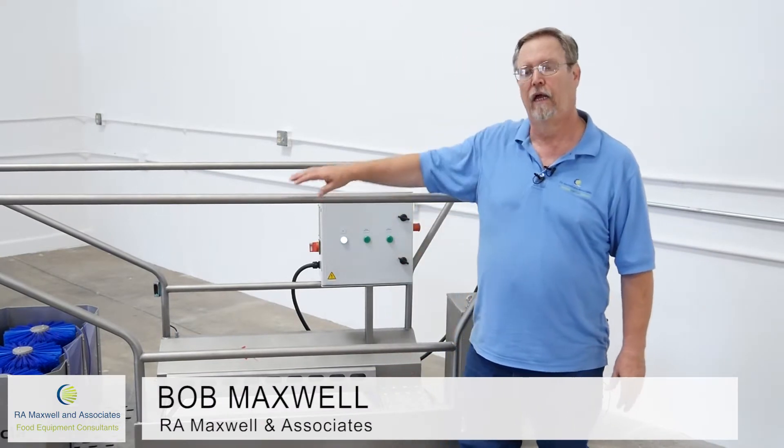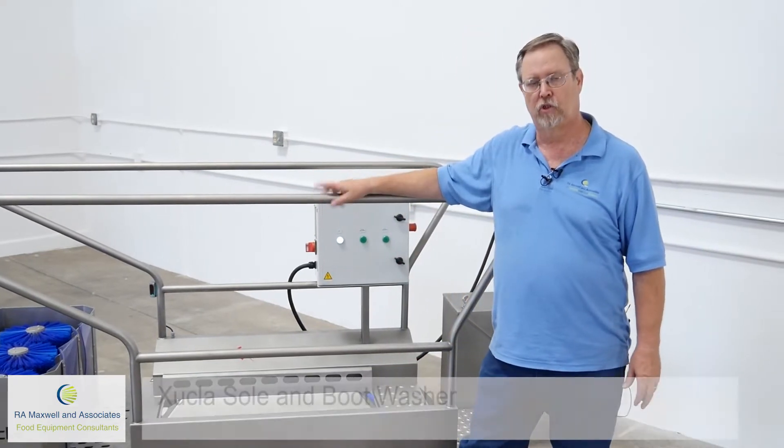Hi, this is Bob Maxwell with RA Maxwell and Associates, and today I'm going to talk to you about our sole and boot washer.